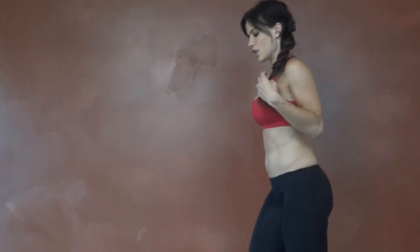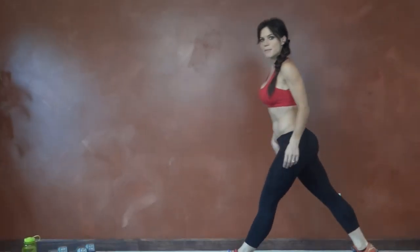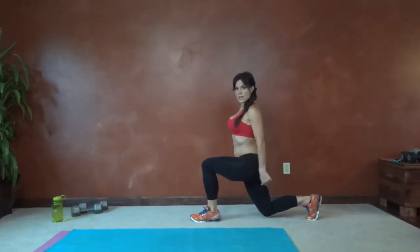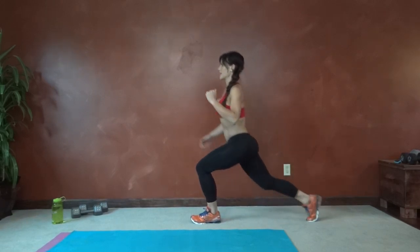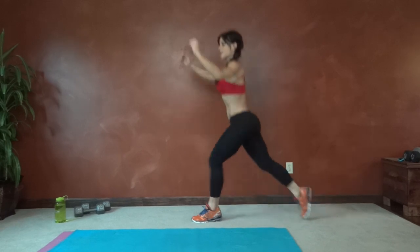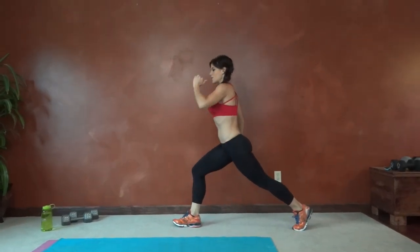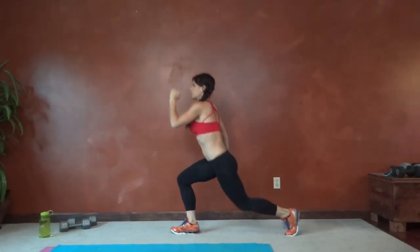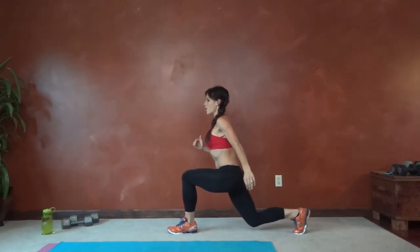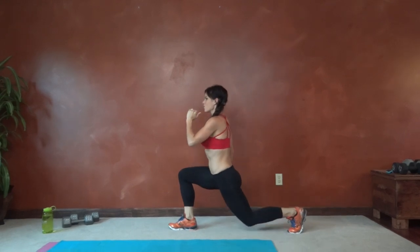Exercise number one is a lunge kick switch. Start in your lunge position — right foot back first, 90 degree angle in the front and back leg. You're going to kick, step right back into it, and then jump, switching sides. Make sure you lower into the lunge before switching.